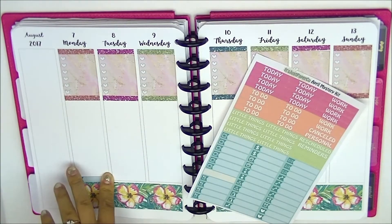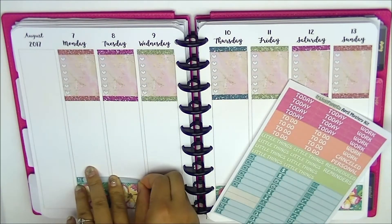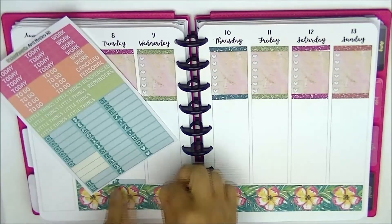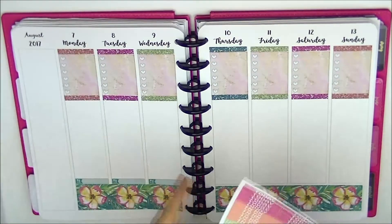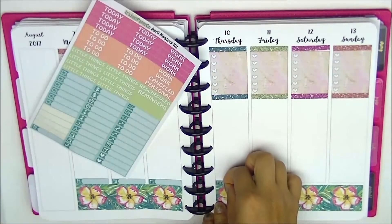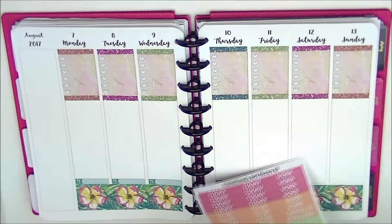I work at a daycare. We serve morning snack and lunch — the kids have to bring their own food — and we provide the afternoon snack. I've been the one doing the snack, prepping it, and doing the cleanup for the last week and a half. So I don't really like putting on my press-on or glue-on nails when I have to do that. I like that all her little things are one color.